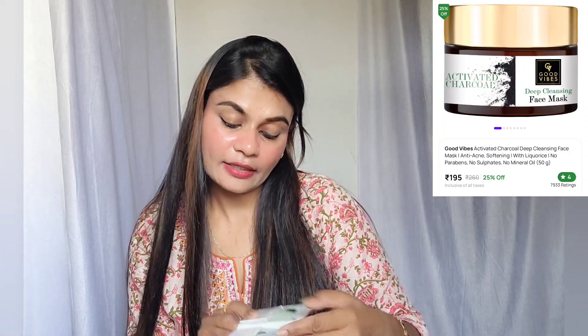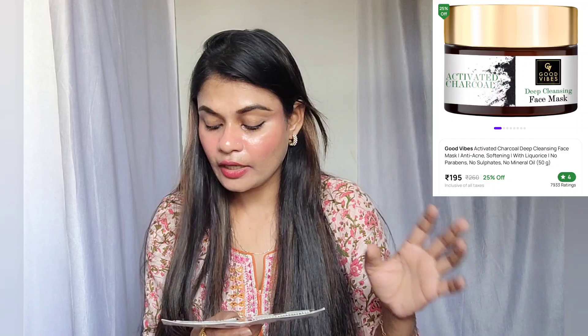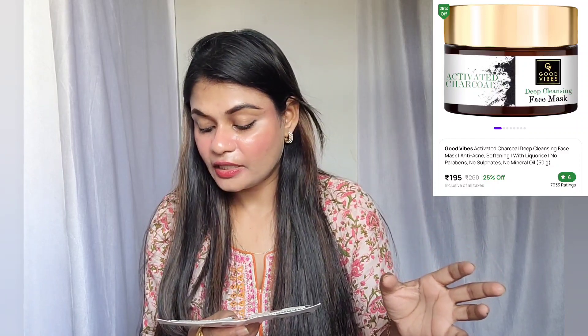This is a deep cleansing face mask. It is activated charcoal. The key ingredients are activated charcoal, rose water, vetiver water, sandalwood water, and almond oil. It is really joyful to your skin. It can balance your excess oil, deep clean, and unclog pores. It is best suited for oily skin.